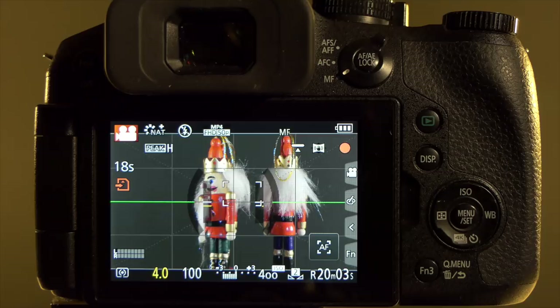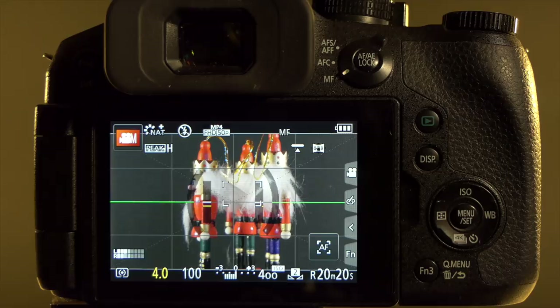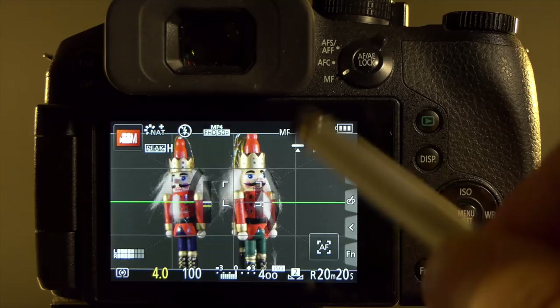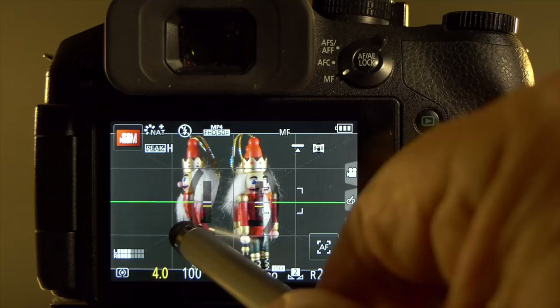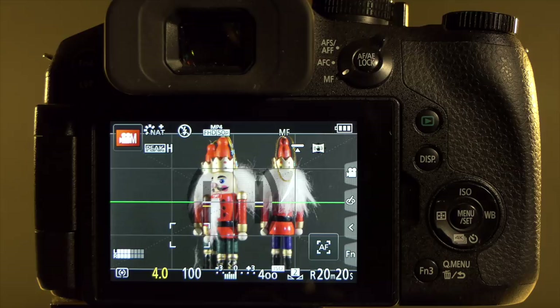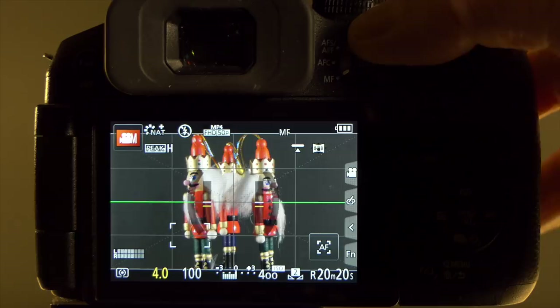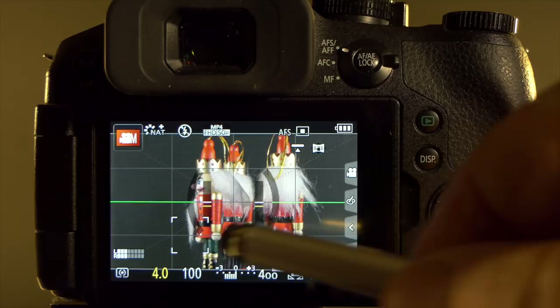To stop recording, press either the red button or the shutter release button. At the moment the camera is set to manual focus so the image doesn't change focus during this tutorial, but if I wanted to change the focus point I can use the touchscreen to focus on any area I want. You can use this for pull focus — touch the screen and the camera focuses on whichever part of the image you select, and it maintains that focus for the shot even during recording. If you're following live action, you can set autofocus mode to AFF or AFS and the camera will use whichever focus target you have set.